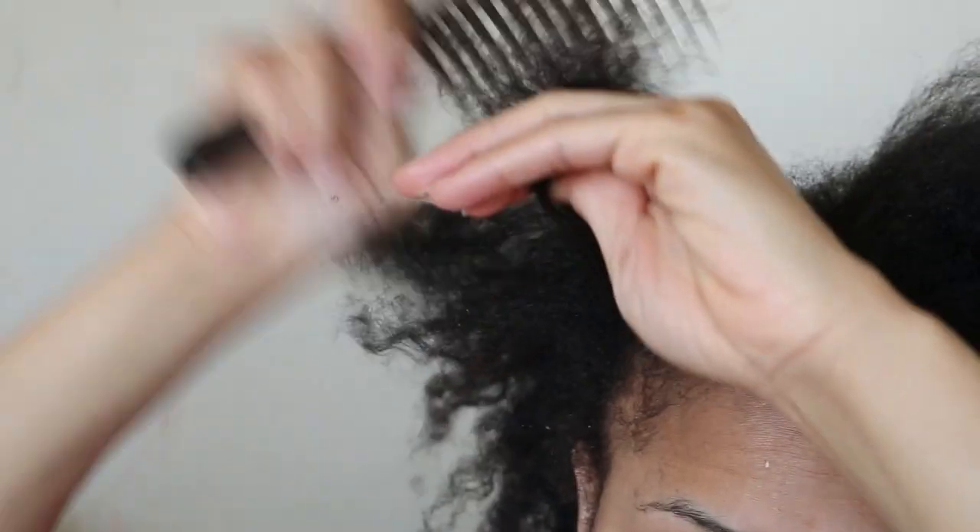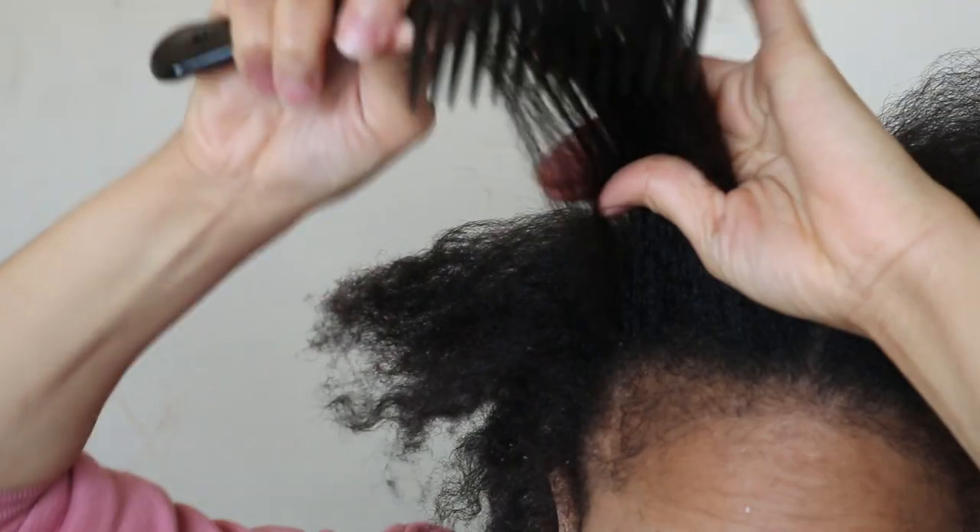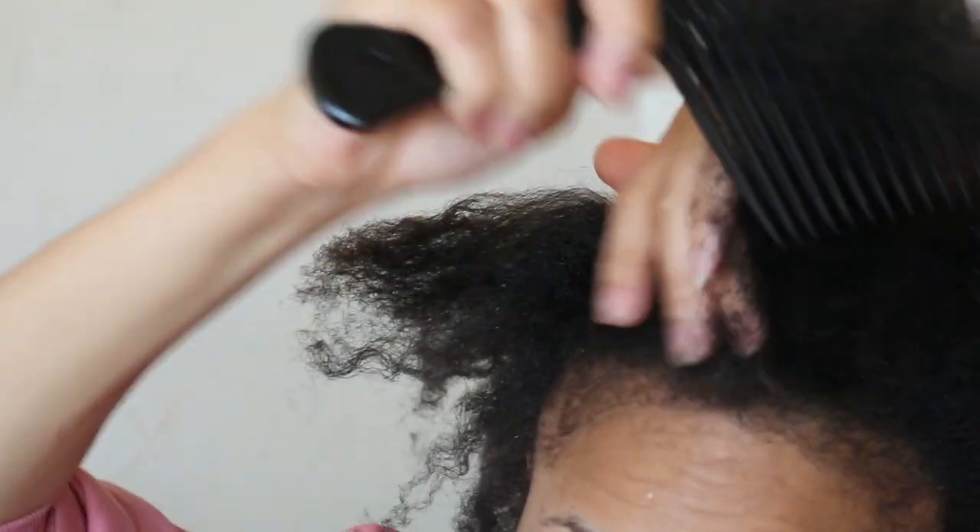Please bear in mind that this video was actually recorded before discovering how to properly detangle my hair.